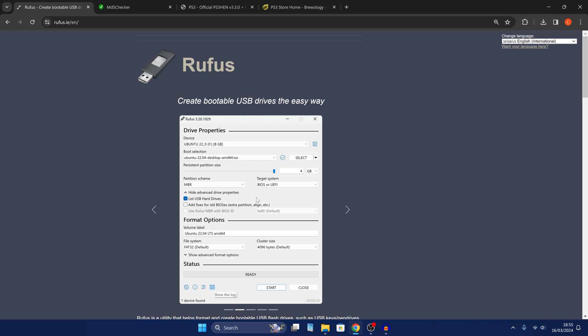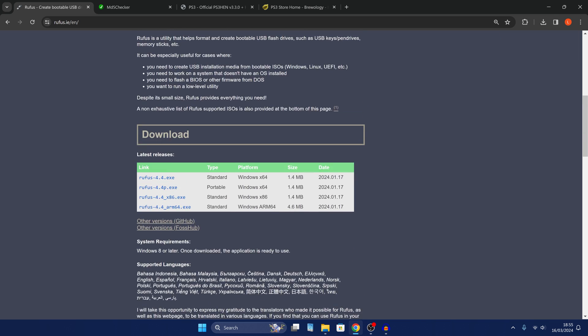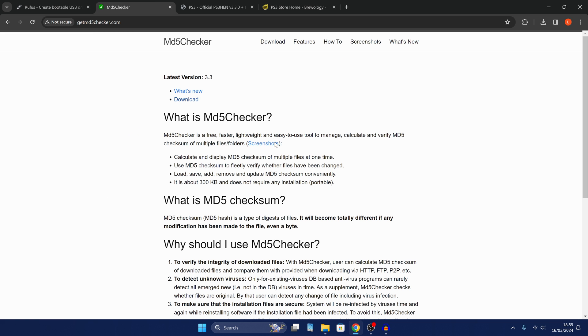Then we're going to download a software called Rufus. So we're going to just download it right here — you can download this executable file and copy it somewhere on your computer like your desktop. We also want to download an MD5 checker; I've got this one here on getmd5checker.com.